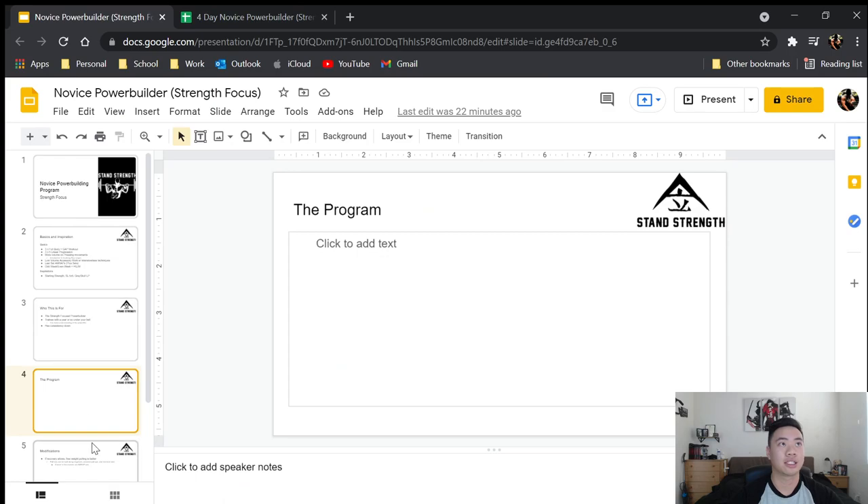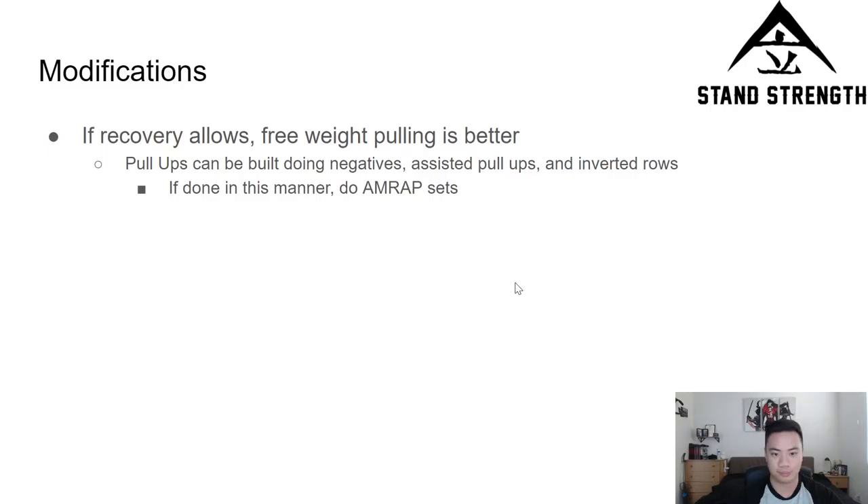Now let's look at some modifications. If recovery allows, free weight pulling is always going to be better. For the vertical and horizontal pulls, I'd really like if you do chin-ups and inverted rows — do them for as many reps as possible but stopping two to three reps before failure. If you're using cables, machines, or something of that nature, it's fine to stick with that. I have a bias toward free weight movements, but when it comes to building muscle, lat pulldowns and seated cable rows are great and less fatiguing. Free weight and bodyweight exercises are definitely more fatiguing than cables and machines where you can select the weight — that's the trade-off.